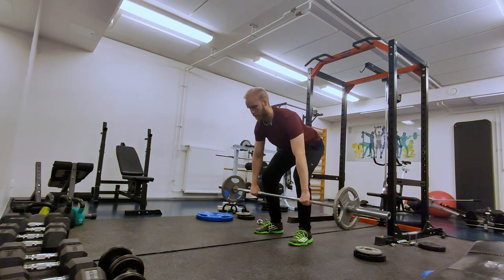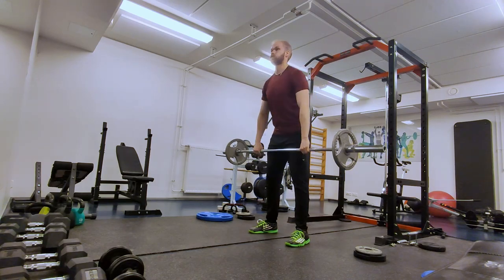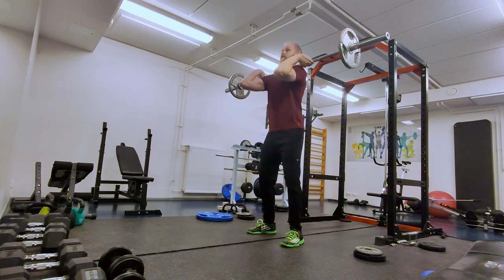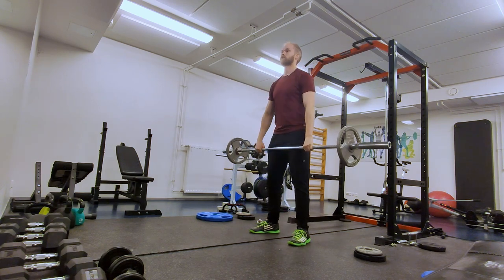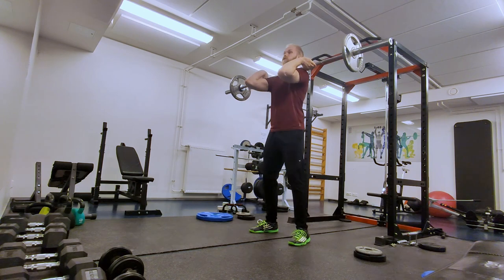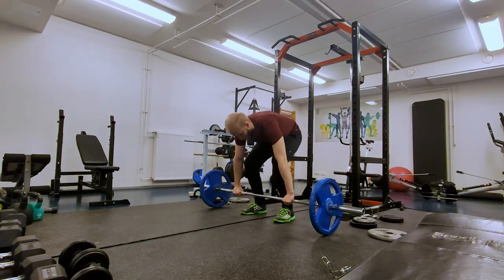Then moving on to some power cleans. This is really a new movement for me — I've maybe done this like six times. It's actually from another date, after doing some heavy deadlifting and back squats, so I wasn't feeling very fresh anymore, but I decided to try some heavier lifts.